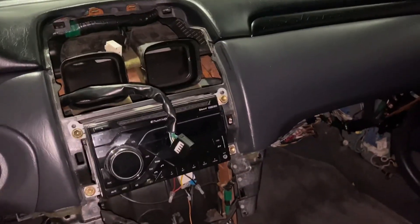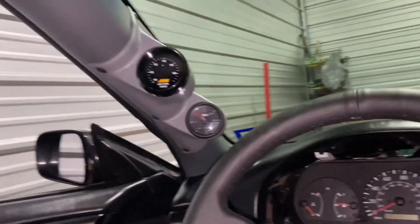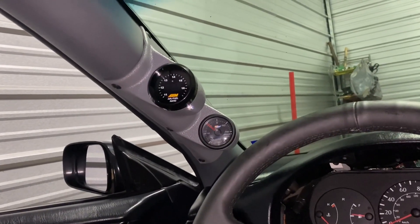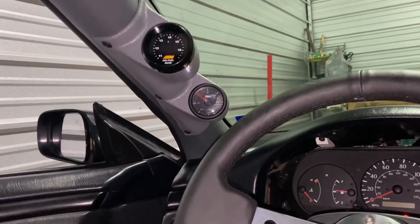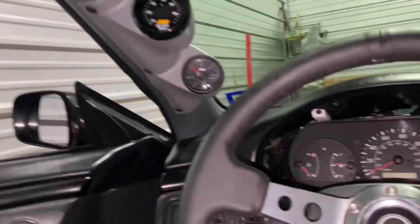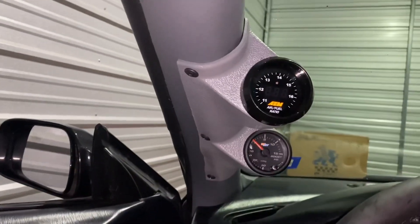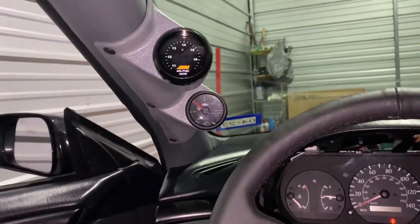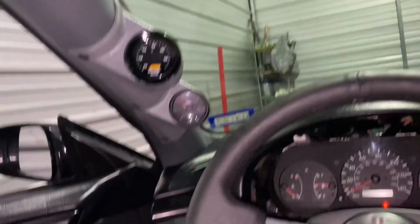It's been about an hour or two and I've got pretty much everything taken apart that I need to in the interior. I got the A-pillar mounted — it doesn't look horrible but it's certainly not perfect. It's hot in here and I've been getting eaten up by mosquitoes, so maybe that's why I don't feel too good about it. It's a fifteen-dollar universal pod, so yeah.